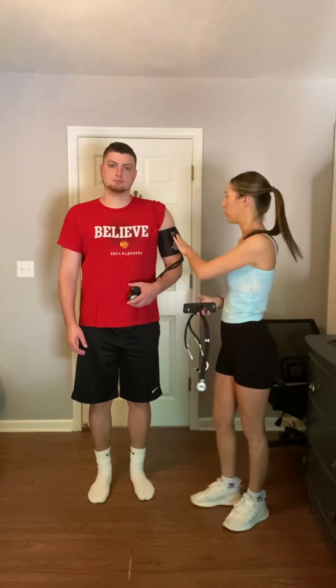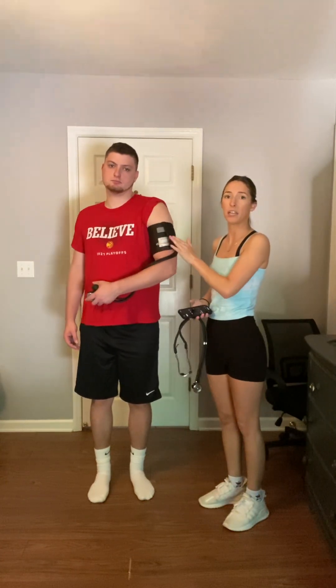Hi, my name is Ashley. Today I'm going to be taking a client's exercising blood pressure. So what he'll do is jog in place for two minutes. I already have the blood pressure cuff, that way I can get an accurate reading as close as possible after it.